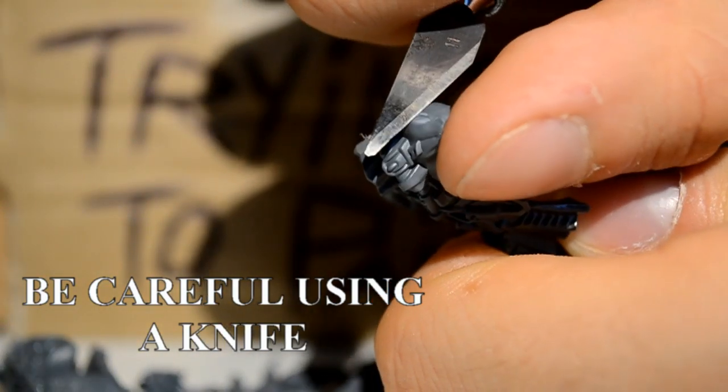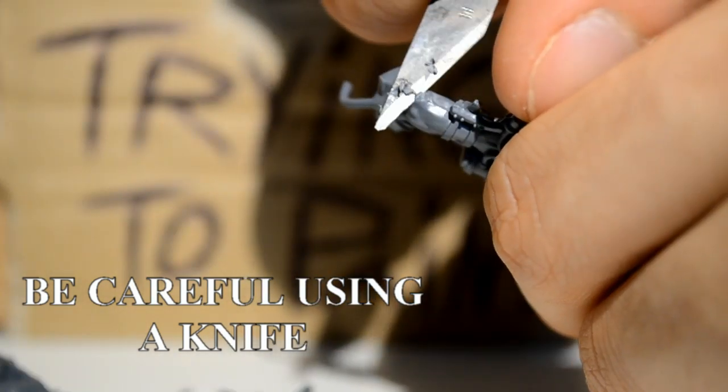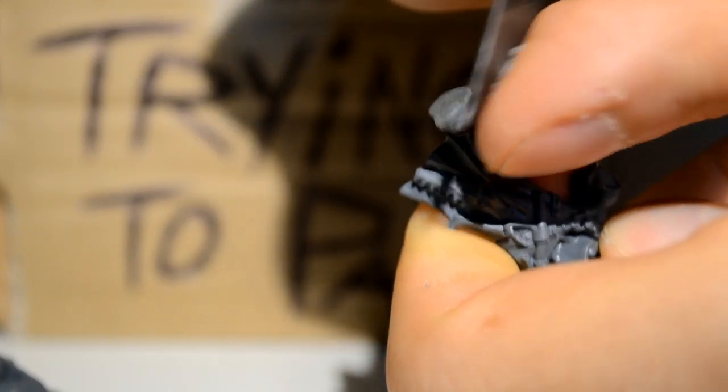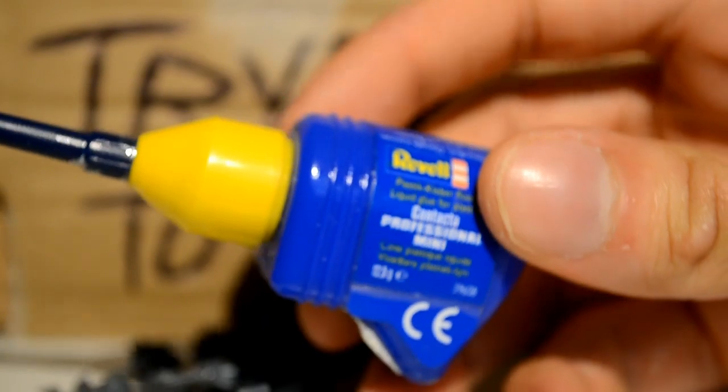We just want to cut the lumps off where we unclipped them from the sprue, and again be super careful not to stab your fingers with a knife. Then we're just using the side of the blade to do little scraping motions — this helps us get rid of all the mold lines and any rough parts from where we were cutting. Any other defects or markings that are carved on, you can scratch them off with this method.